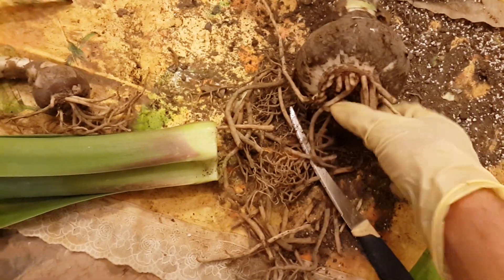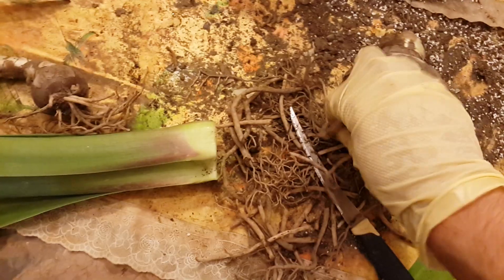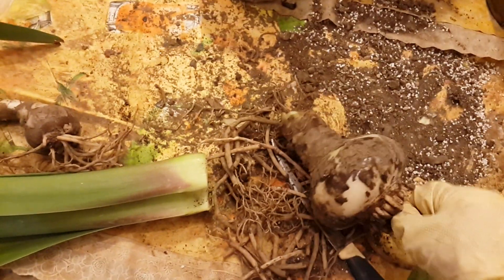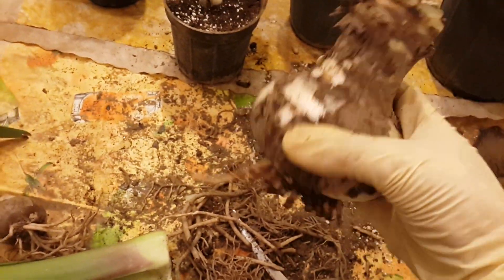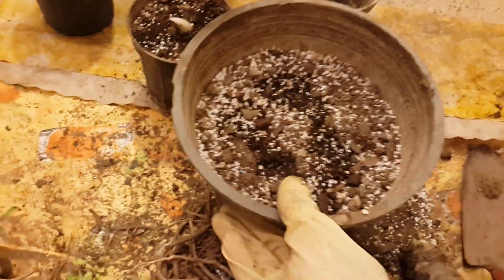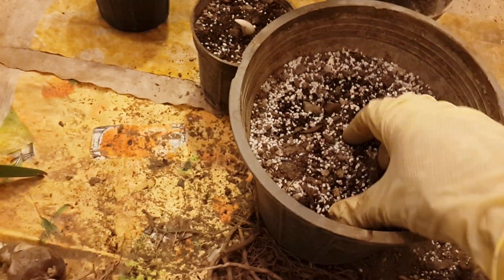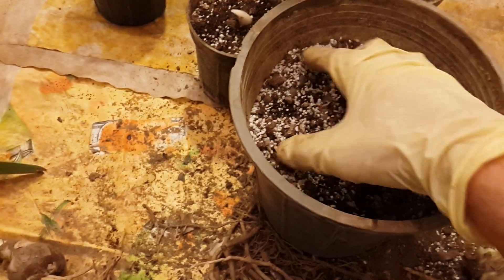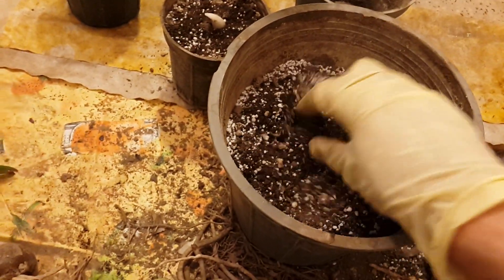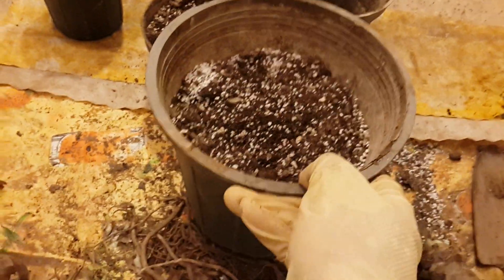After you cut all the roots, you should plant them on top of the soil. They don't need big pots. I prefer these pots — this is a mix of potting soil and perlite. As you can see, this is dry soil. Don't plant them in moist soil.